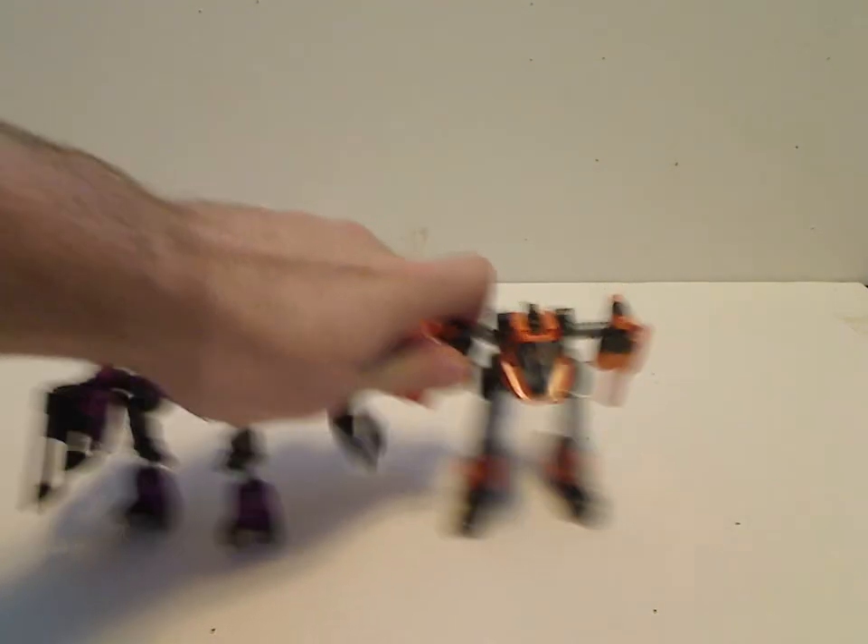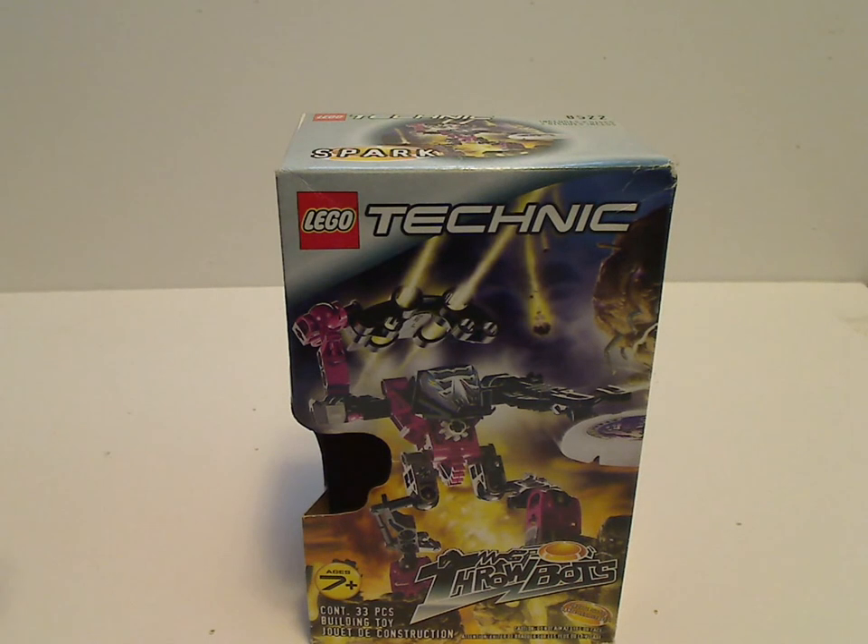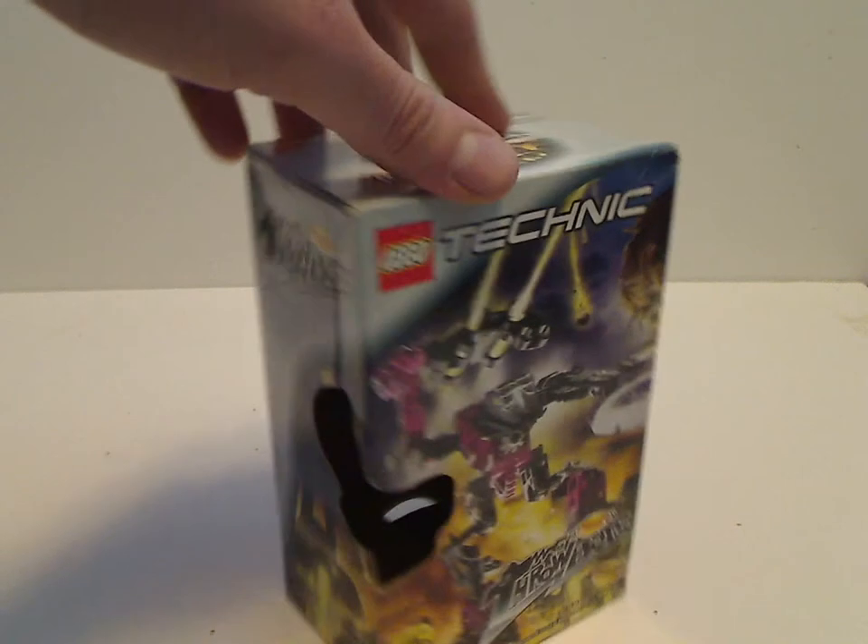So let's start off with the boxes, like we always do. As for the box and instruction entry, it's going to be only for Spark — I don't have any of those for Flare. So on the front of the box here, you see the Lego logo, Technic logo — the later version — then the Throwbots logo, and Spark in a menacing pose, and ages 7 and up, 33 pieces, and then 'Shoots Discs' in a couple languages, and a little slot to view the carrying case, and some more artwork.